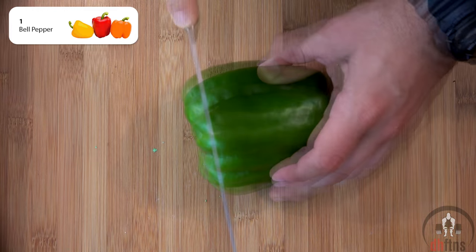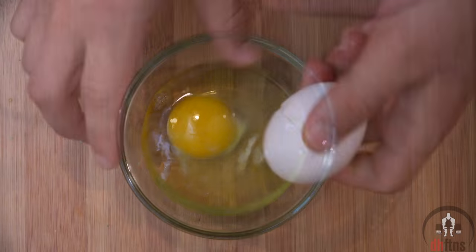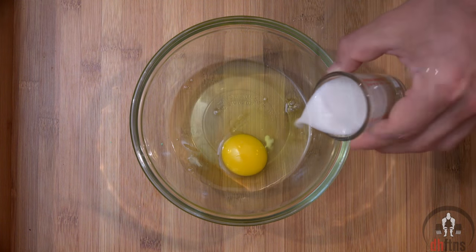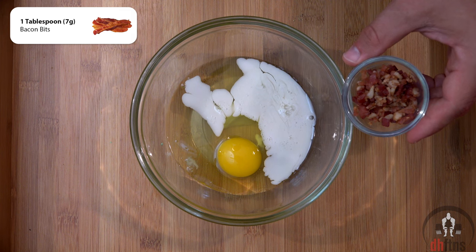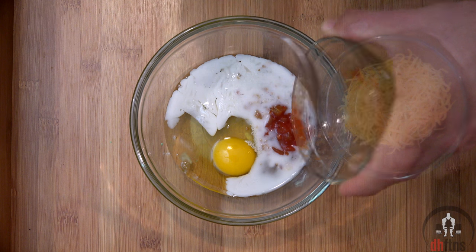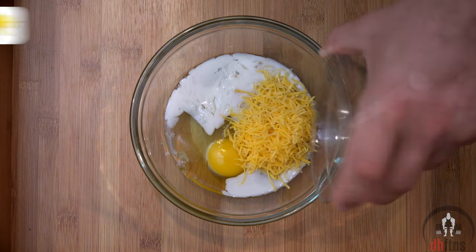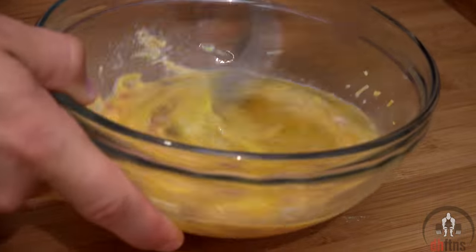First, take out a bell pepper, cut the top off and remove the seeds. Next, take out a bowl and add in one large egg and two large egg whites, then one ounce of almond milk, one tablespoon or seven grams of real bacon bits, one tablespoon or 15 grams of salsa, an eighth cup or 14 grams of reduced fat cheddar cheese, and a pinch of black pepper. Go ahead and mix all those ingredients together.